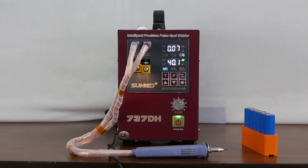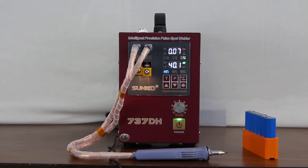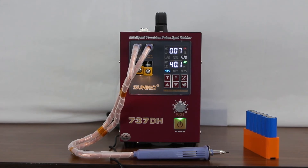So that was all about this hand welding machine, model number 737DH. You can visit for a live demo of this machine and other machines at Semco Infratech Private Limited. Thank you for watching our video.